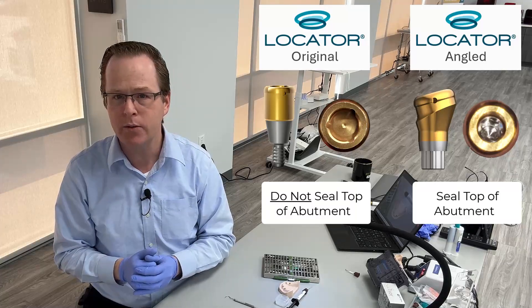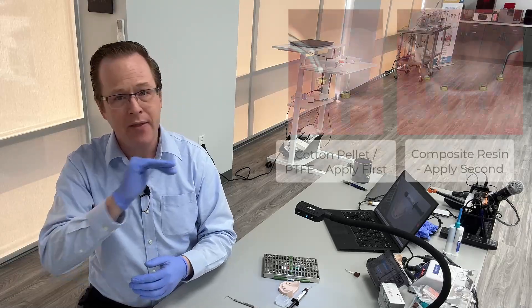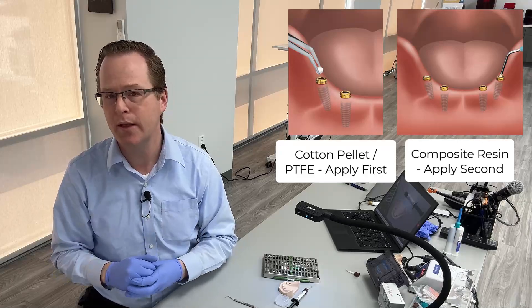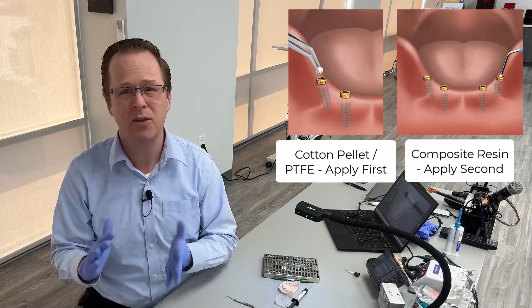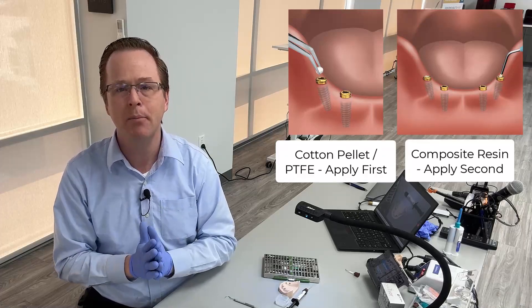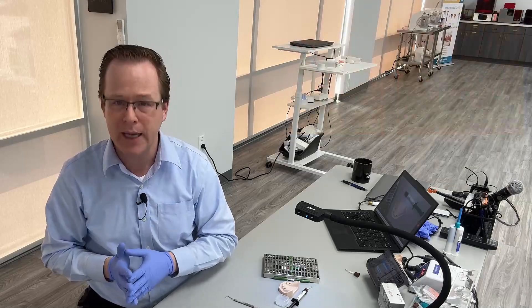What we're going to do is seal and protect the little retaining screw with a PTFE or a cotton pellet, and then seal with a composite resin over the top, so that way it keeps everything nice, hygienic, and sealed on the inside of the abutment — very similar to what you would do for your traditional custom abutment or implant-retained crowns. That strategy we will apply to locator angled.